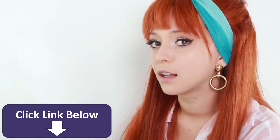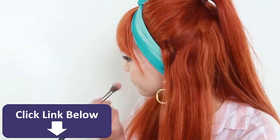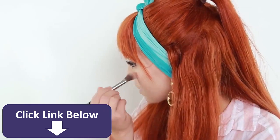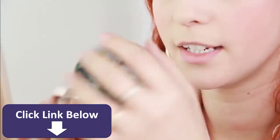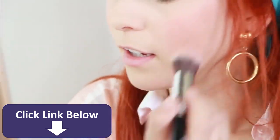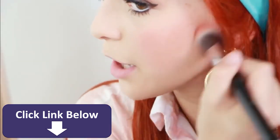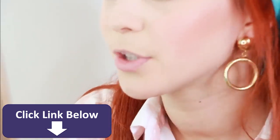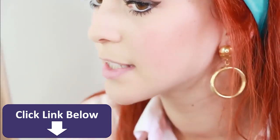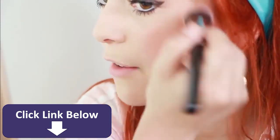Now I'm using the Urban Decay Beach Bronzer in the shade Sun Kissed, and I'm putting that on as contour. If you have super pale skin, this is the perfect color for contour. We're going to bronze our face up just because in the 60s that started to become a trend and became full-blown in the 70s.